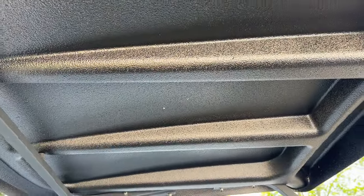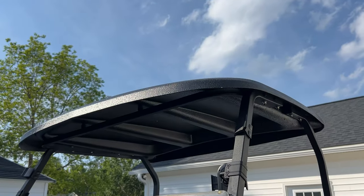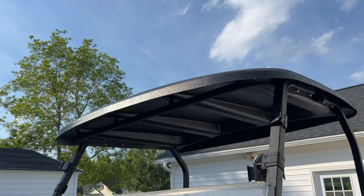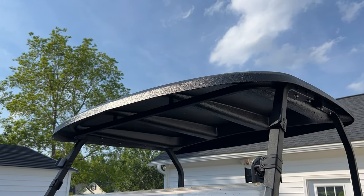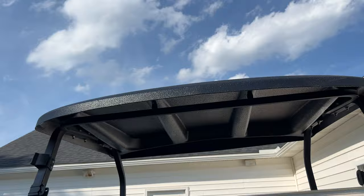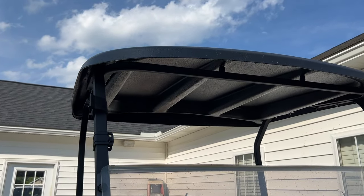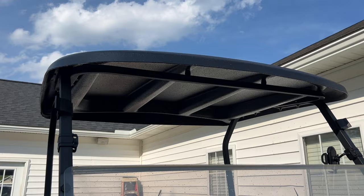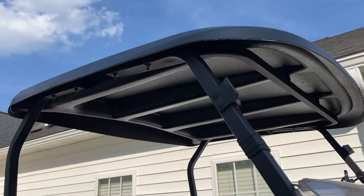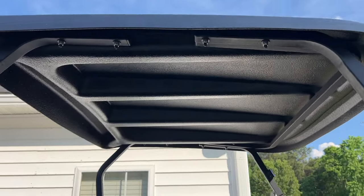Underneath it, I think it looked pretty good — it turned out pretty good. A full kit of black costs you about $100. This right here was the Tenable — it costs you a little bit more, maybe like $129. But you could paint it the same color of your golf cart, or just a different color — gray or white or whatever. So that's what I did on mine. Just a simple DIY to paint your top.